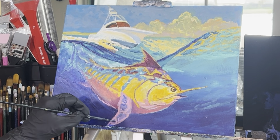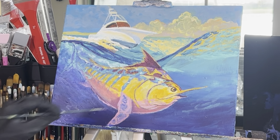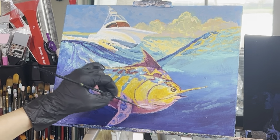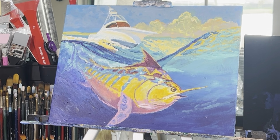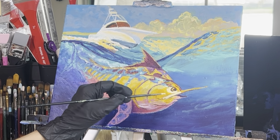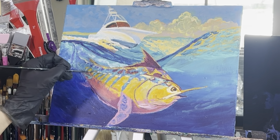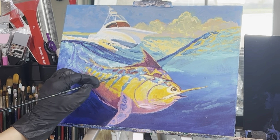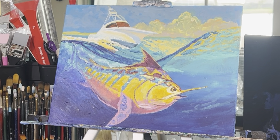Take some brilliant magenta, titanium white, and cadmium orange hue and highlight again the underside of the belly, the fin, around the mouth, and the middle area of the fish. Then take some titanium white and cadmium yellow hue and add some additional highlights to the top side of the fish, around the eyeball and the mouth. Don't forget this is where the sunlight is coming through the water and hitting the top side of the fish — add some little taps and dabs down the back side.